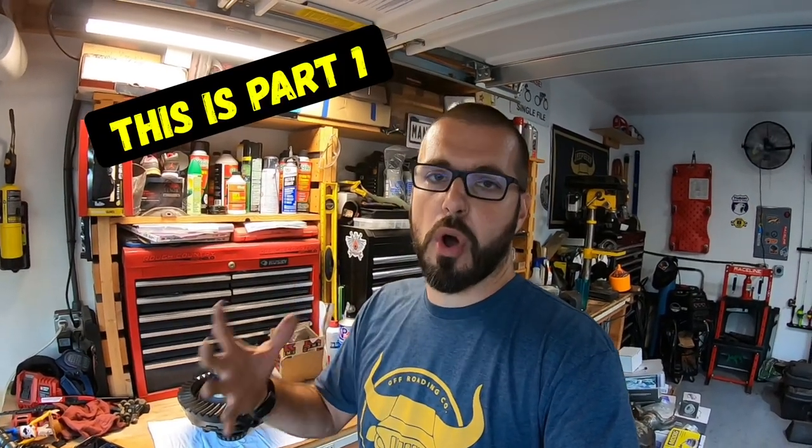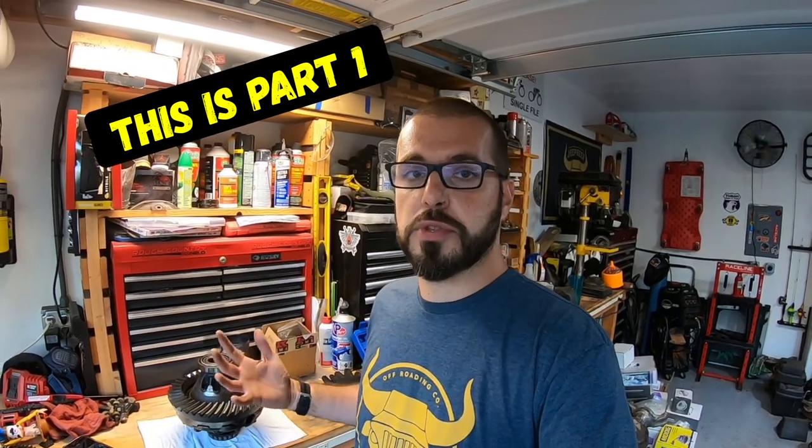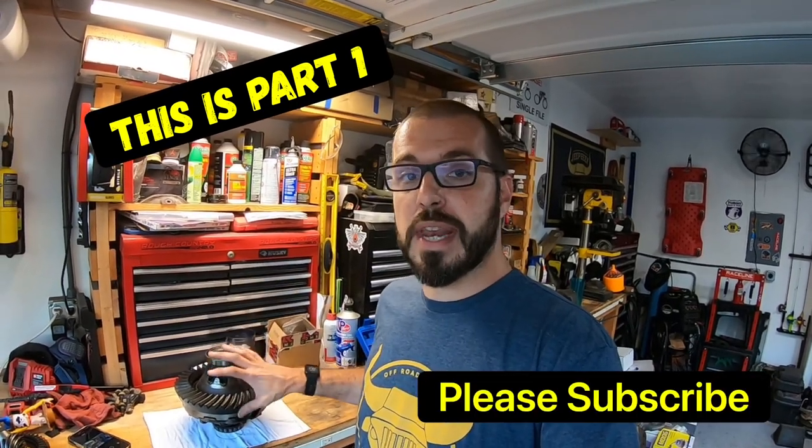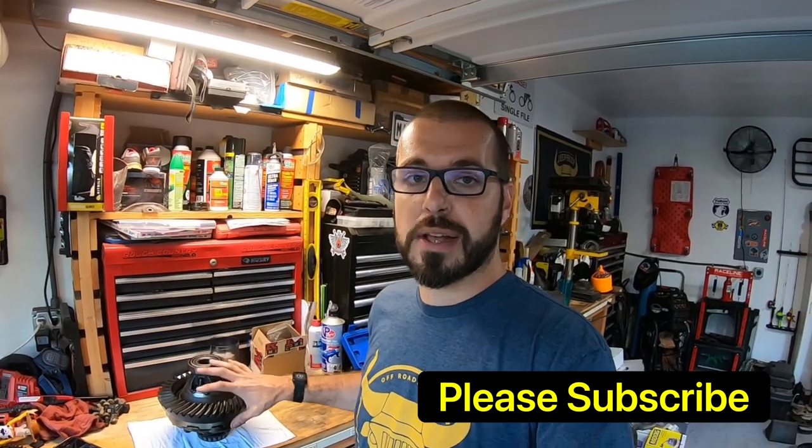Hey guys, welcome back to the channel. Dan, WarpaintJKU, and this is obviously Project Maple Leaf. It is finally time to get to the most intimidating and scary part of your build, and that is re-gearing the axle. Paying a shop to re-gear your axle costs you a lot of money, not only in parts, but also labor. And it's not all that difficult with a few specialized tools. So check out today's video to learn the first step in re-gearing your axle.